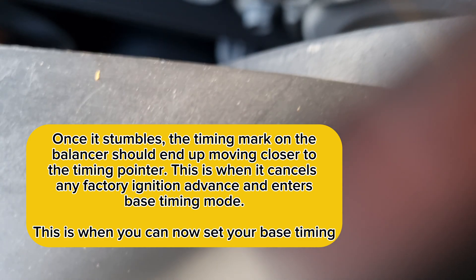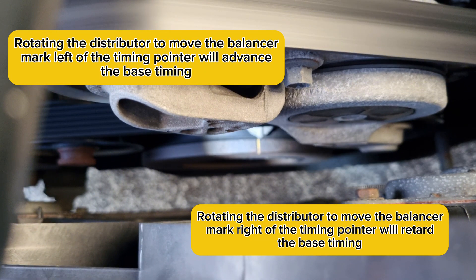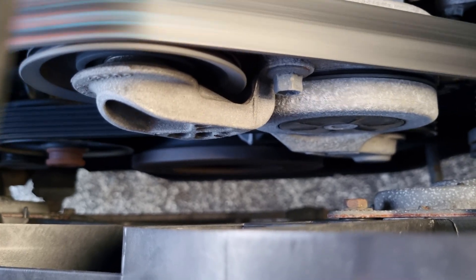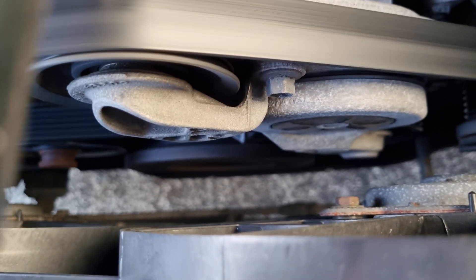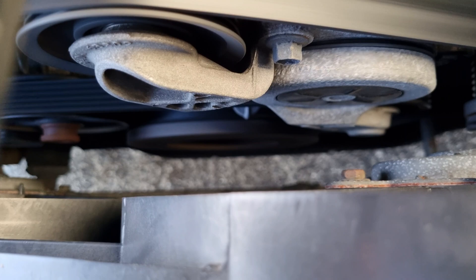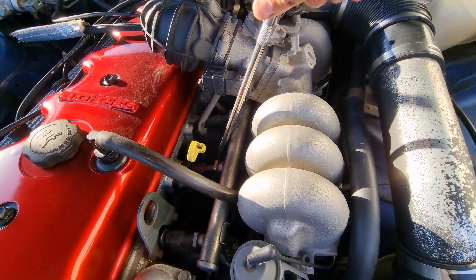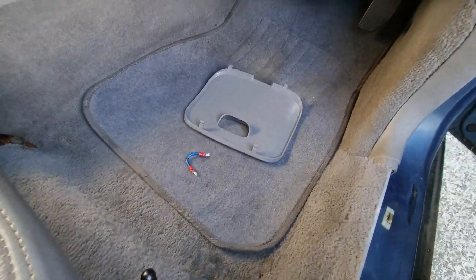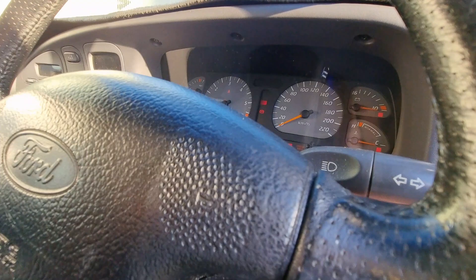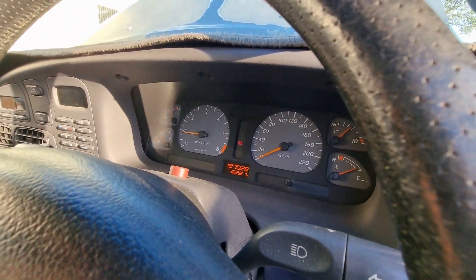That's where it stumbled, so I've brought the timing back a little bit. I've just set it to virtually zero. It's pretty hard to get the timing light to focus on the flash, but it's basically sitting on zero now. So we'll lock the timing up there. Pretty much all done. Once you're done, just disconnect your terminal jumper and start it up again — it should idle back to normal.